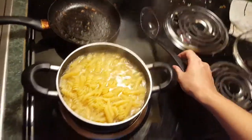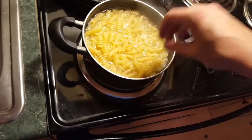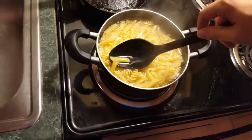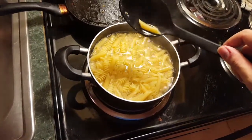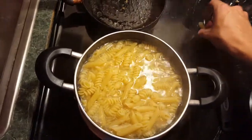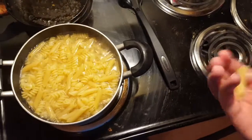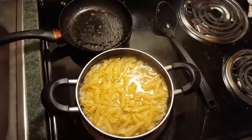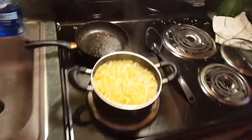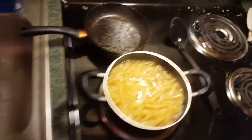Some people test their pasta by throwing it against the wall and seeing if it sticks — I'm not a magician so I'm just going to eat a piece and see what it tastes like. All right, that pasta definitely needs to cook a little bit more. I don't know about the little swirly ones but the tube-looking things are definitely not cooked all the way.